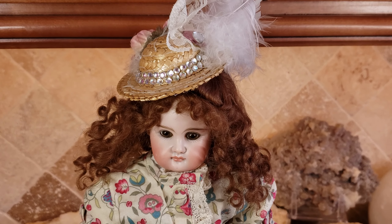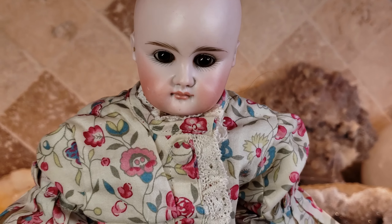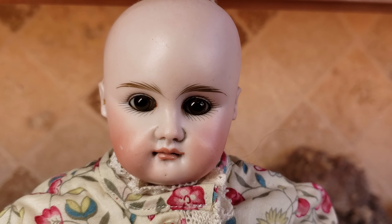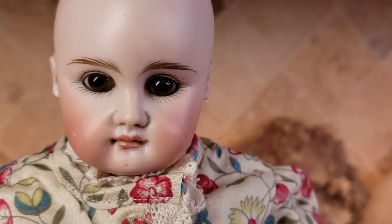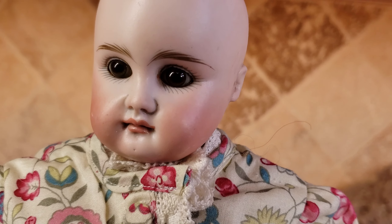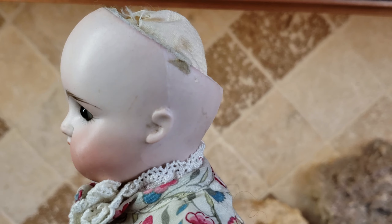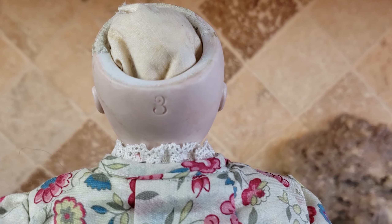Now I'm going to take the wig off to show you what she looks like without the wig. Let me shine a little lamp on her face so you can see her better — now you can really see her features. Those bulbous glass eyes. She also has applied ears, and that's another indicator it's an early doll. The ears were applied after she was made. Here is the back of the head with the number that was stamped to identify her.